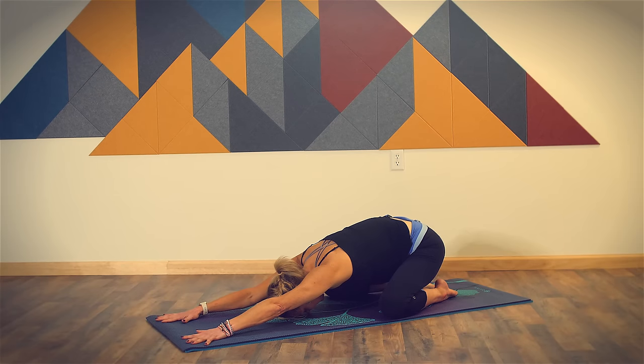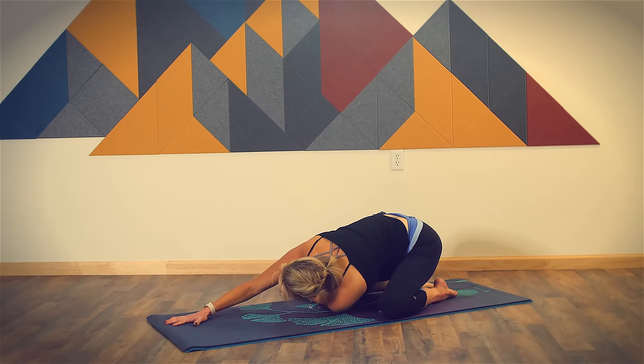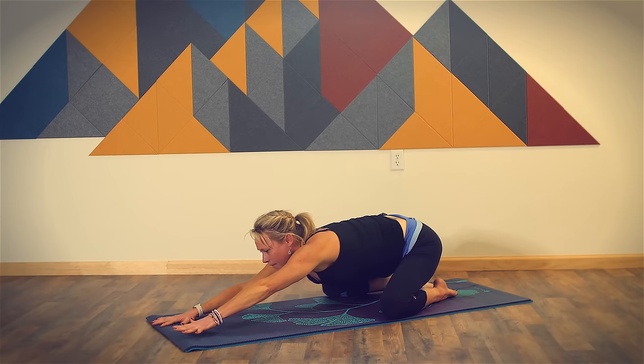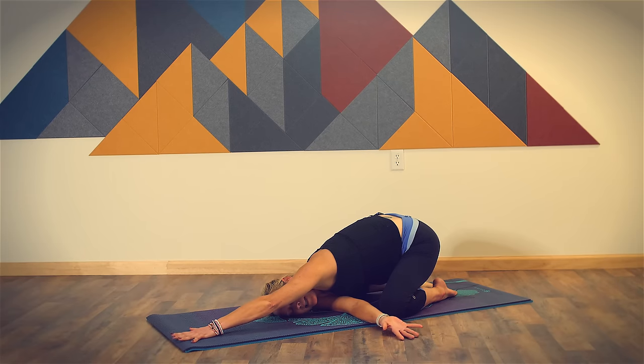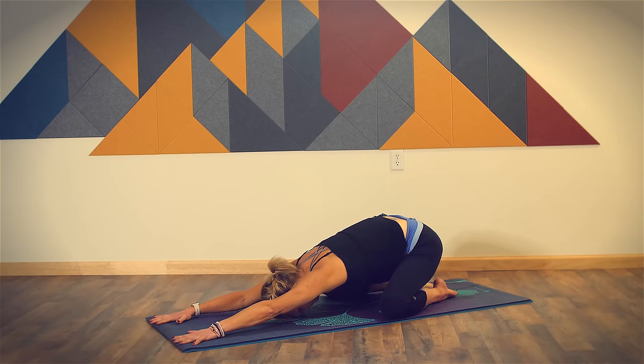Keep your hips and your legs as they are. Keep your right arm extended and slide your left arm underneath your right. Come onto your left shoulder and your left ear, stretching out the back of your left arm. Switch sides — extend your left arm long, slide your right arm underneath your left, come onto your right shoulder and your right ear. Breathe in and out. Extend your right arm long, bring your forehead back to your mat and take one more breath.